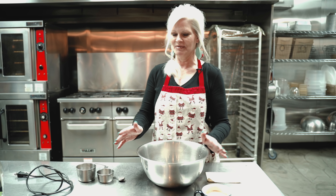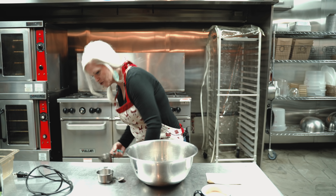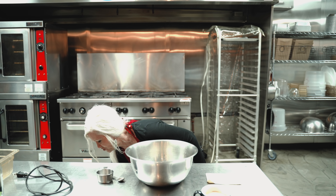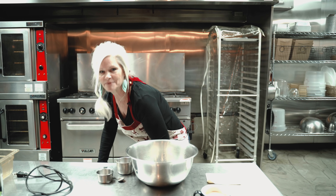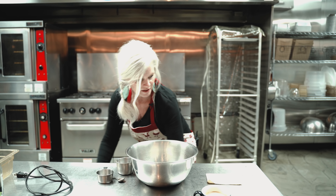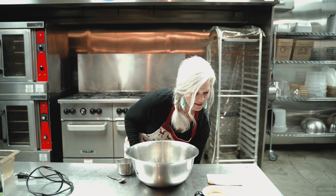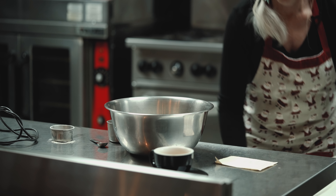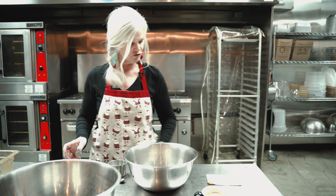We're ready to get started now. I've got my bowl ready, got some vanilla out, my mixer out. I'm gonna add a cup of sugar — I just use regular white sugar, so add a cup of that. And then I'm gonna add a half a cup of flour. I keep usually when I'm cooking a trash bowl, just to keep things neat and clean so you'll have a place to put your trash.